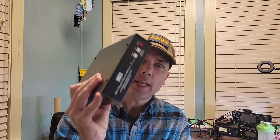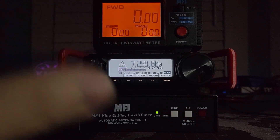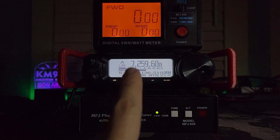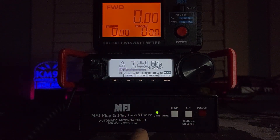Howdy everybody, Steve here, KM9G. Today we're going to talk about the MFJ939 tuner. This was my first tuner — lots of good memories. Outside of the MFJ849 meter at the top, this was my original ham shack. This was my first radio, the FT-891, and this was the first tuner when I got tired and frustrated of using the manual tuner.